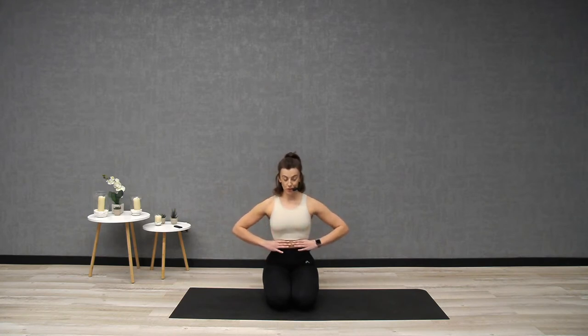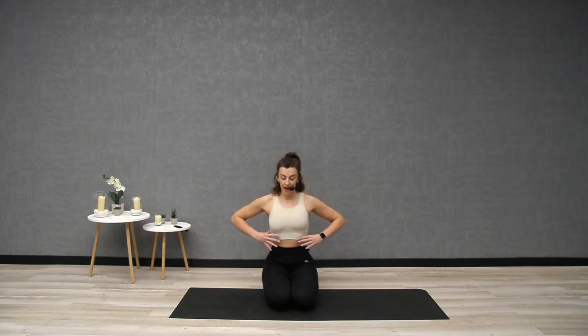Inhale into your rib cage, part your hands, and then exhale out through the mouth. Through the exhalation, focus on drawing that rib cage down and in so that your fingertips meet. A nice analogy I like to use in Pilates to really tap into this style of breath: imagine you're wearing a corset wrapping around your trunk.